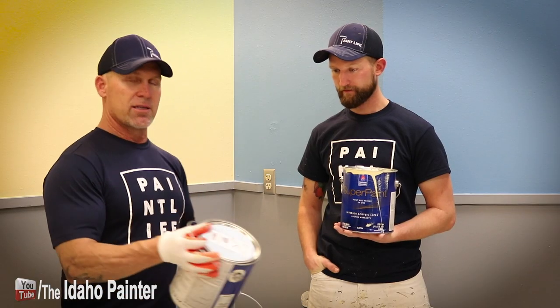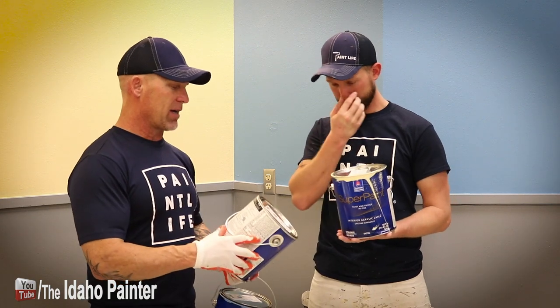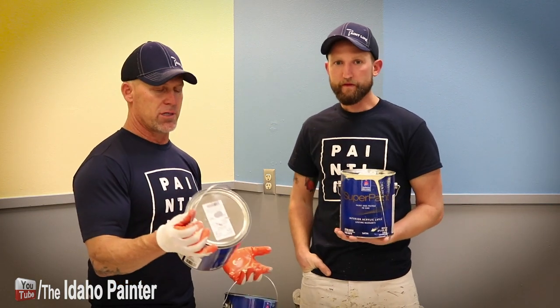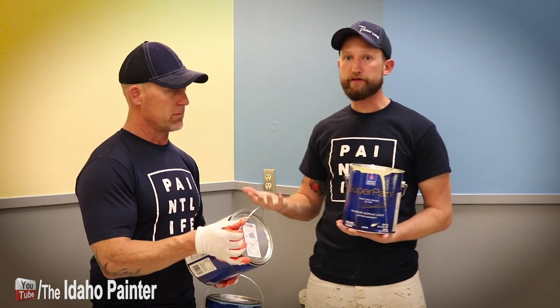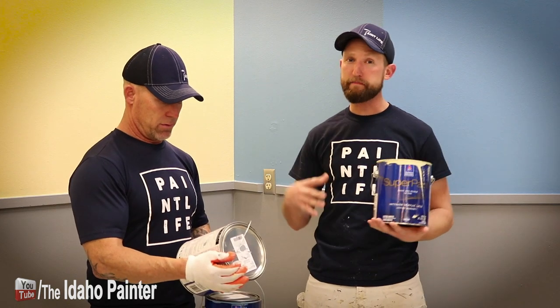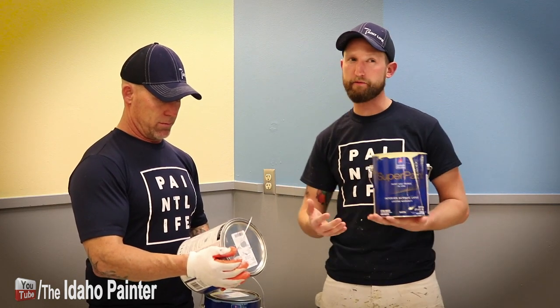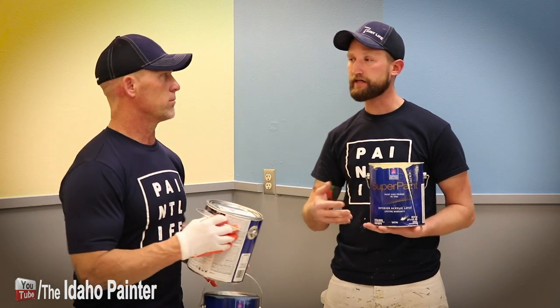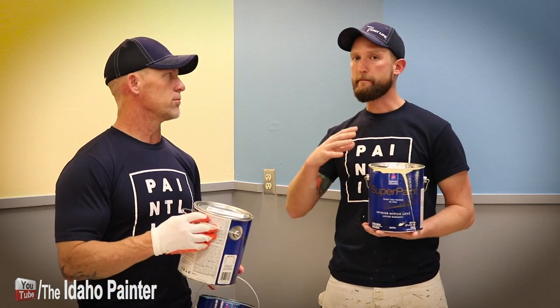John is kind of the spec guy — he typically reads all the info on the back. Did anything stand out that you want to tell the viewers? Like Chris already mentioned, this is marketed as a paint and primer in one, and I think that's the big push with Super Paint as opposed to some of Sherwin-Williams' other product lines like Cashmere or Duration, which have more unique characteristics. I think this is a middle to maybe upper-end paint and primer in one.